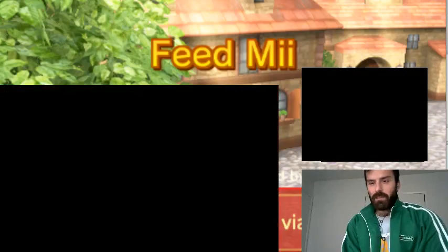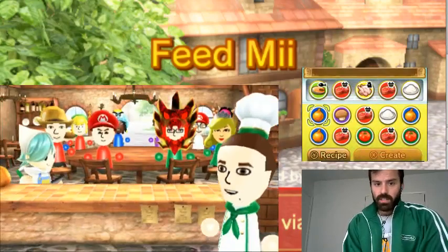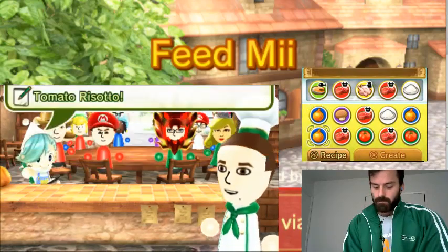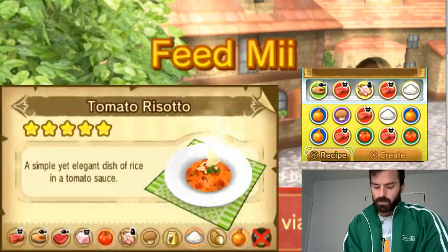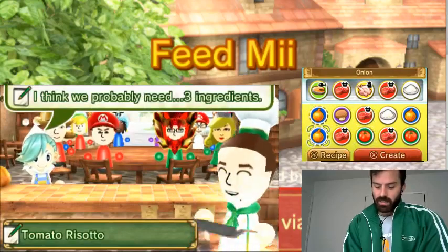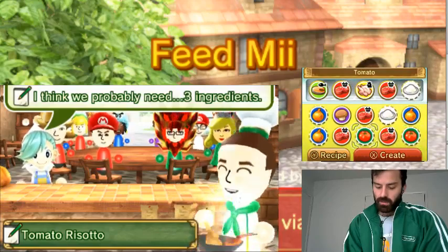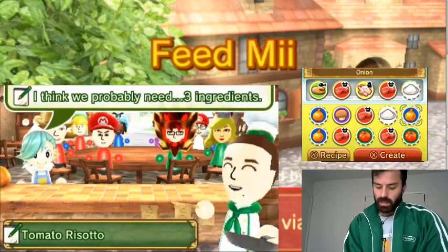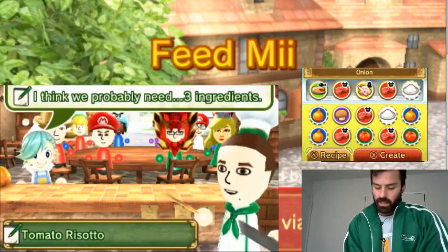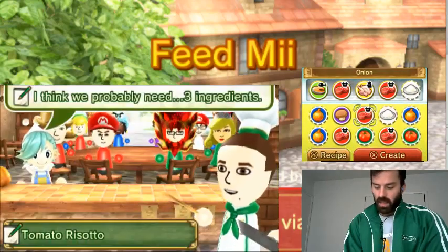Tomato risotto — I believe we have that recipe. A lot of these recipes we have, which surprises me. So tomato, rice, and onion. I think mushroom is okay. Eggs are not okay, though. Actually, let's just create. Let's go for it.